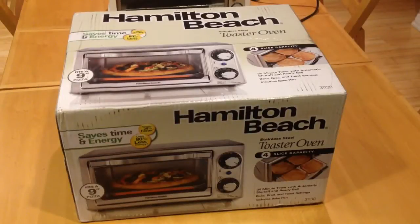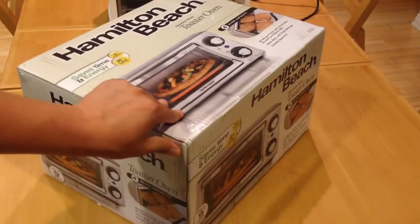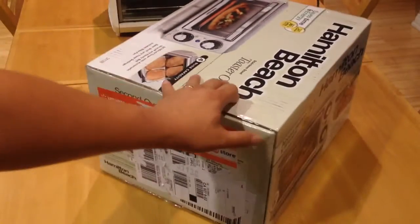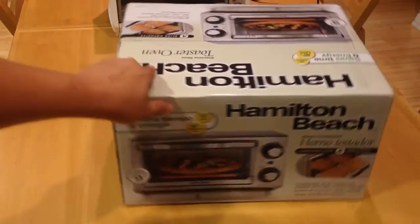Today I'll be unboxing this Hamilton Beach toaster oven which I got from Walmart for $19.99. It was on sale — usually I think $29.99. I had it shipped to the store at Walmart.